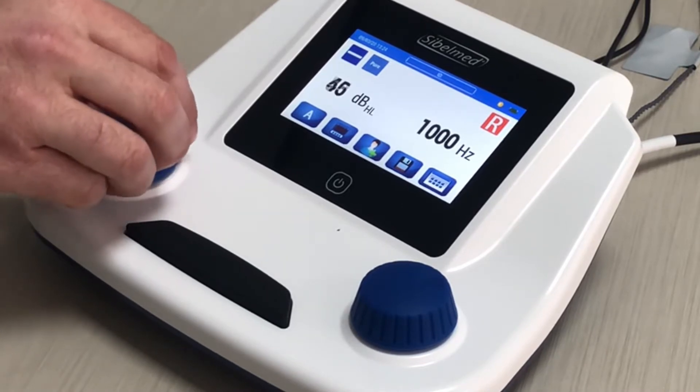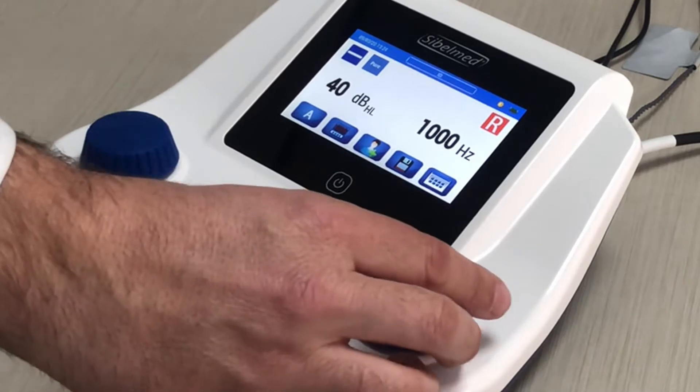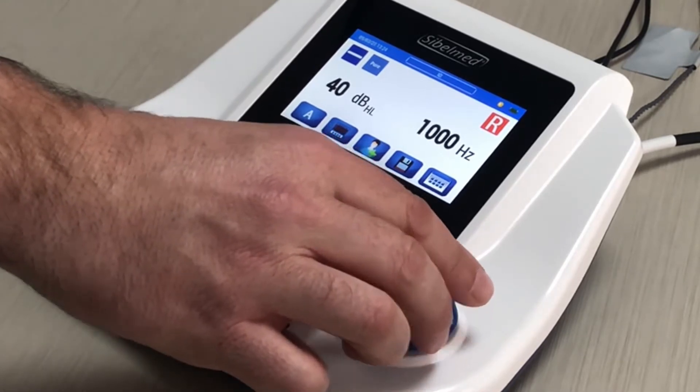We will use the left controller to change the intensity level, from minus 10 to 100 dBs. We can select the frequency level by the right controller, from 125 to 8000 Hz.